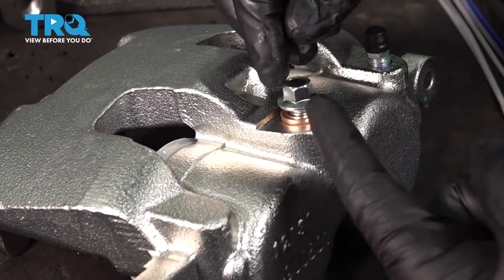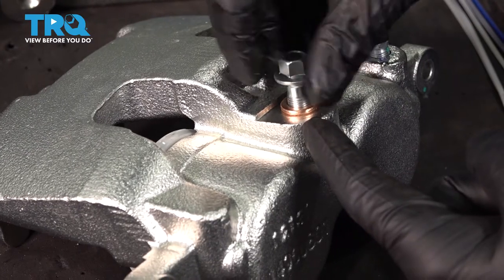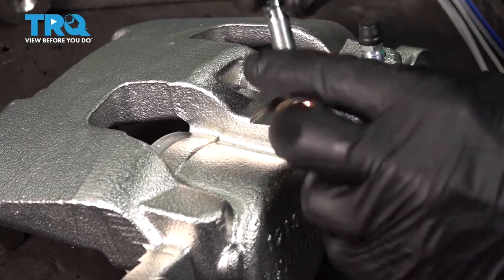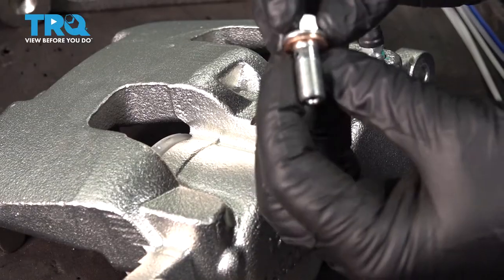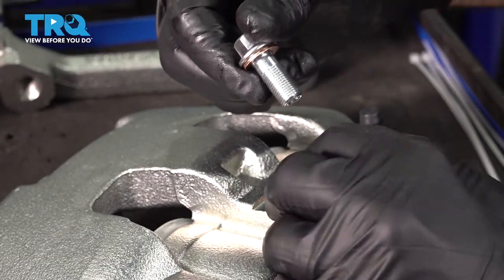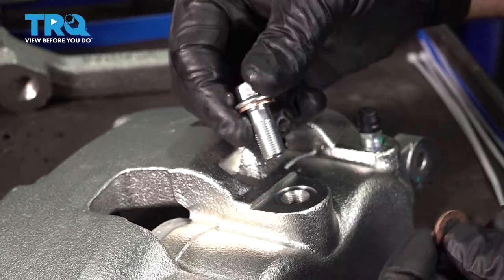On our brake caliper, we have our bolt and copper washers for where the rubber flex hose attaches. We're going to go ahead and unthread our banjo bolt here. We have two copper washers — one on the bolt side. We're going to install the flex hose block, then install the other copper washer on the other side and then install it into our caliper.